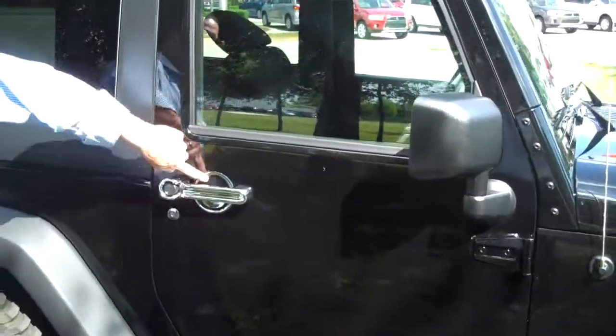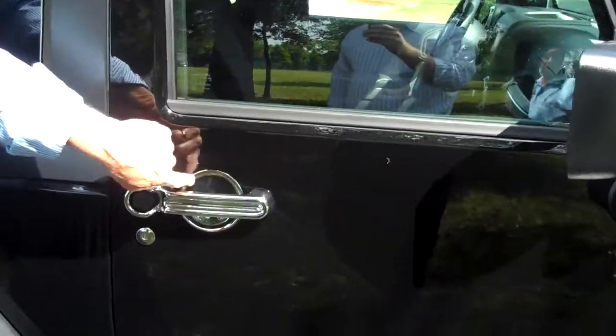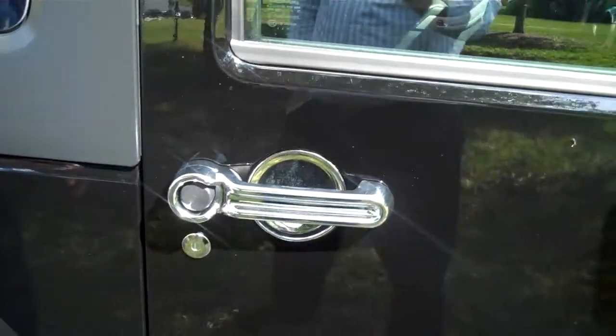Also added the chrome door handles with the chrome dishes in the center, so that you don't scuff up the paint with your rings when you're grabbing the door handle.